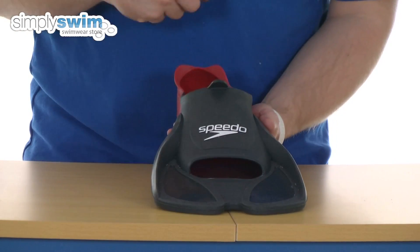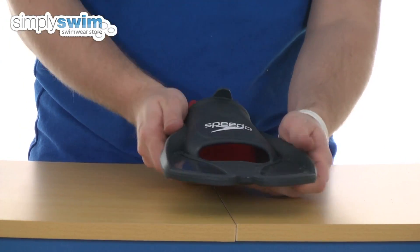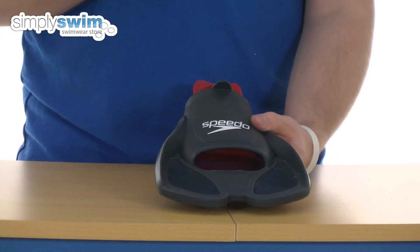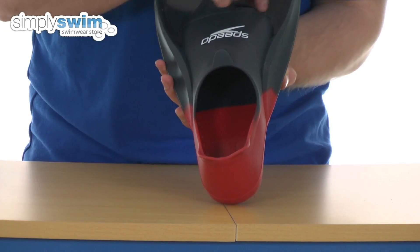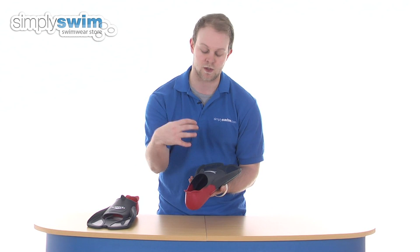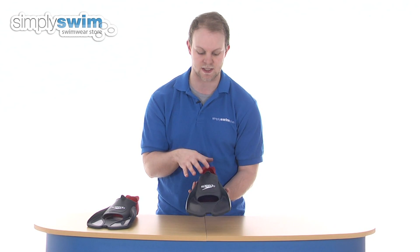It's got a dual density design, so it's very thick on the side, nice and rigid, again giving you the utmost strengthening workout. And the foot pocket has a nice and simple design, nice and soft. They've even featured a hole at the end just to make sure your foot doesn't get vacuumed in, and it's nice and easy to get your foot out.